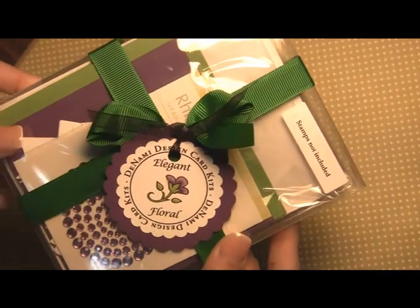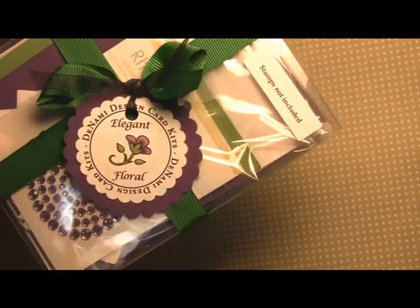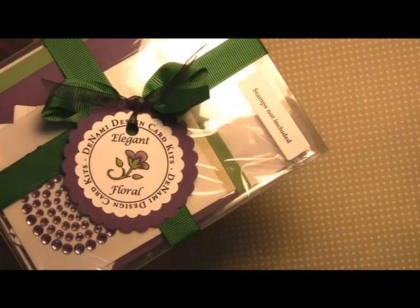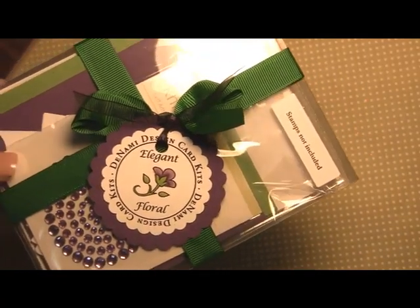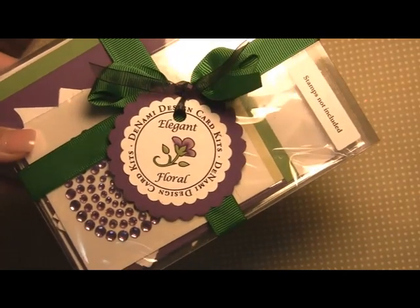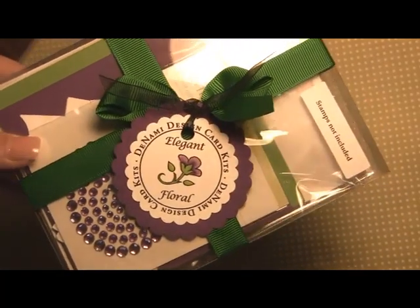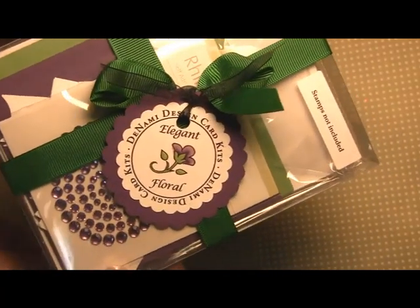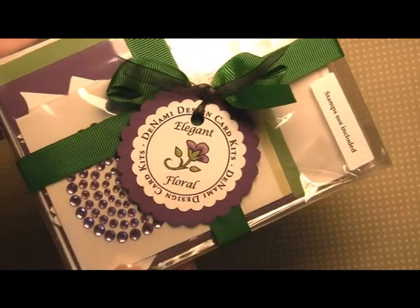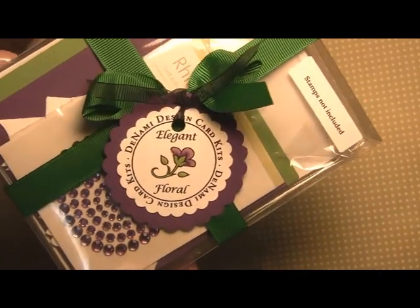Here is what the packaging looks like — this is the Elegant Floral card kit and it retails for $19.95 on the Denami Design website. It will be on their website and also we'll be bringing it to some shows. We plan on releasing a lot more kits in the future, so depending on which are the newest kits, those are what we'll be bringing to the show. If you see a kit you like make sure to pick it up, and if you don't see it at the show then you might want to pick it up online.